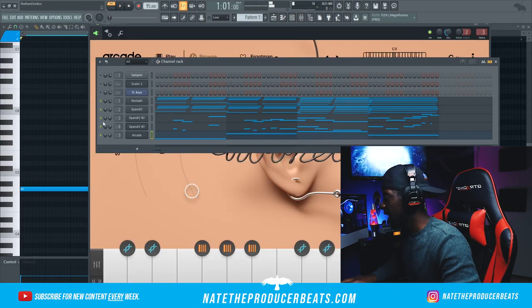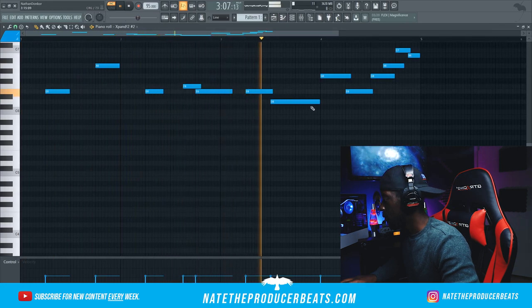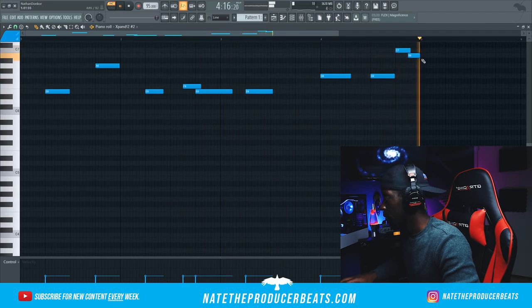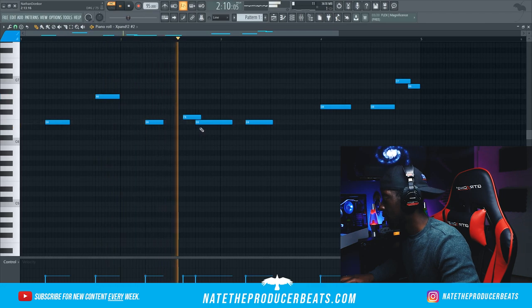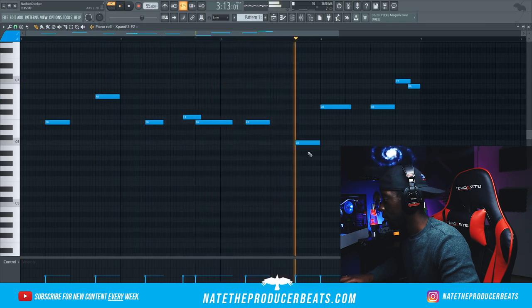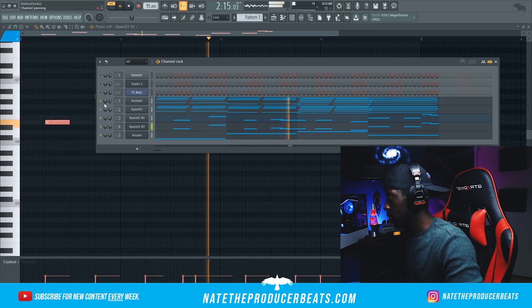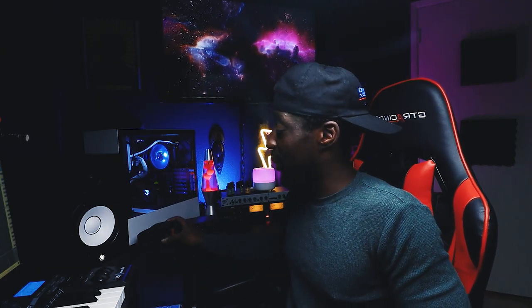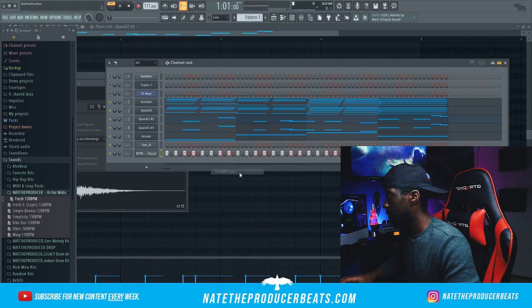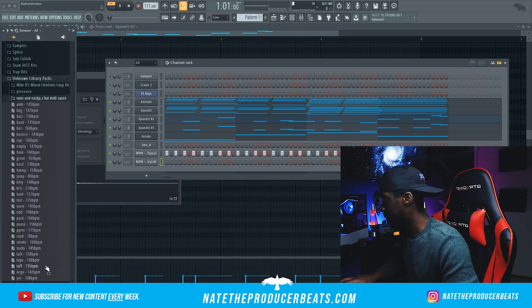This counter melody — we need to make some changes, I'm not really feeling it. At this point we're ready to go ahead and bring in some drums. We're going to fill in these two steps to get it started, clone that, and I'm going to go back to the Unknown Library — they have some really good hi-hat MIDIs that I've been enjoying lately.